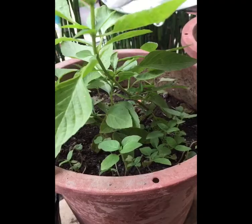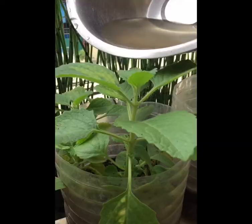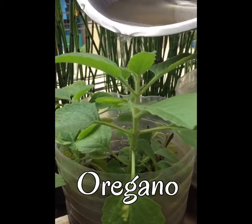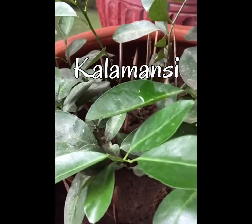Kaya guys, try niyong gawin — magbabad ng mga balat-balat. Balat ng gulay, hindi balat ng tao, o balat ng hayop pa. Sarap mag-alaga ng halaman, promise.